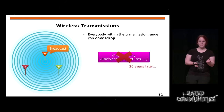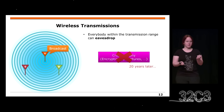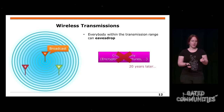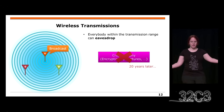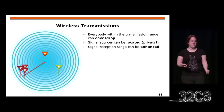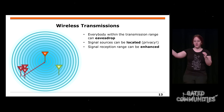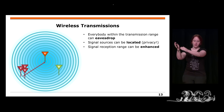Cryptography has a big problem: eavesdropping. If you eavesdrop something today, you can decrypt it in 20 years for very sure, just because of computation power — and if there is some other flaw in the implementation, maybe even earlier. Everybody in a wireless transmission range can just eavesdrop without being noticed and decode the signal later. If you have multiple eavesdroppers, they can locate the signal source, and then the signal source is no longer anonymous — privacy is gone.